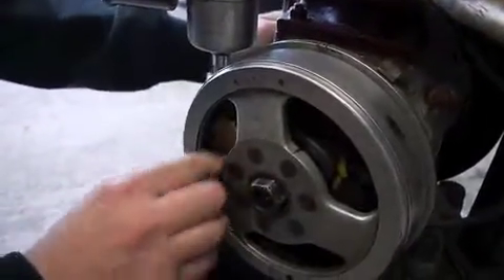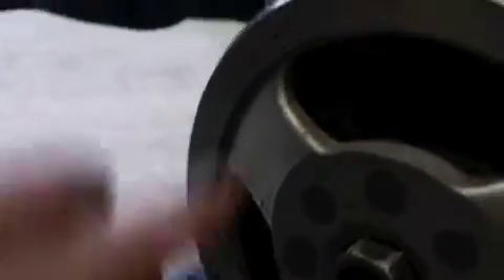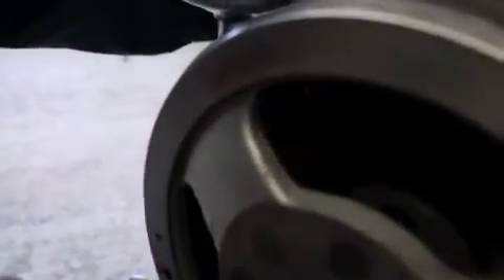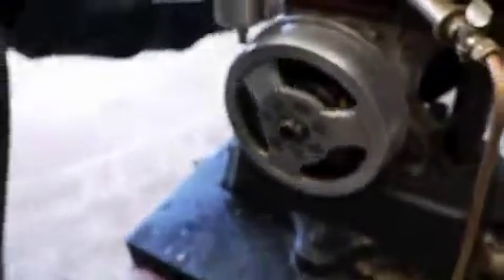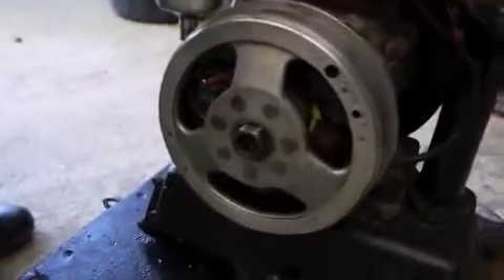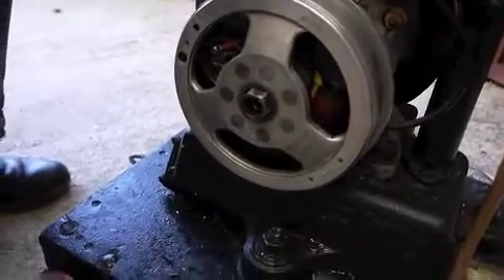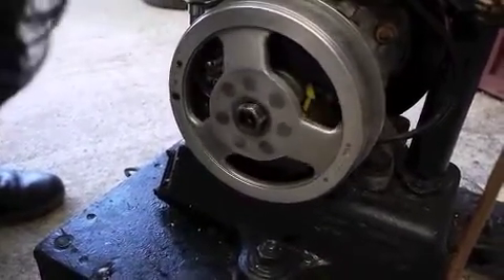So from here you should be able to take your cap off, which is never an easy job. Should have took it off when I had the flywheel off. But I notice that at TDC you can't actually see where the points are opening and closing. If you go around the way she's meant to, you know she opens and closes at the bottom and on the way back up, just before.